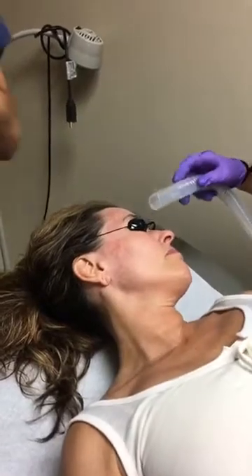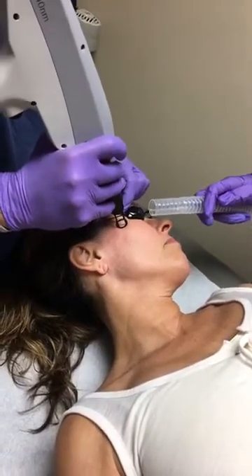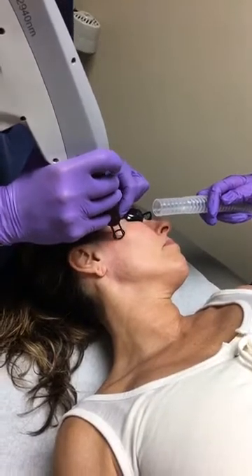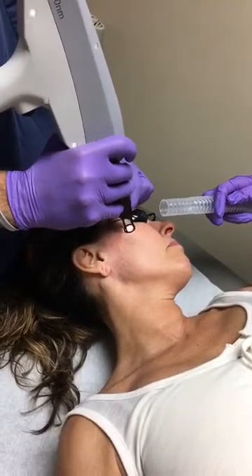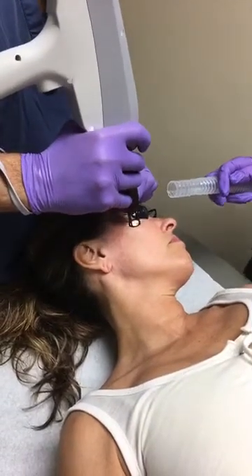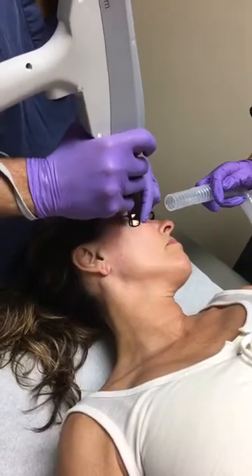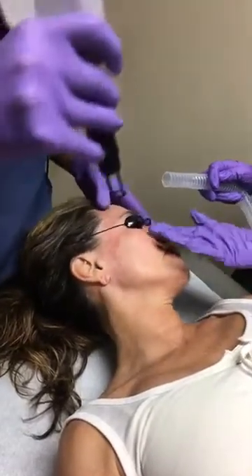I am going to turn the intensity up a little bit here and move a little bit faster. I am going to go back over this area here.